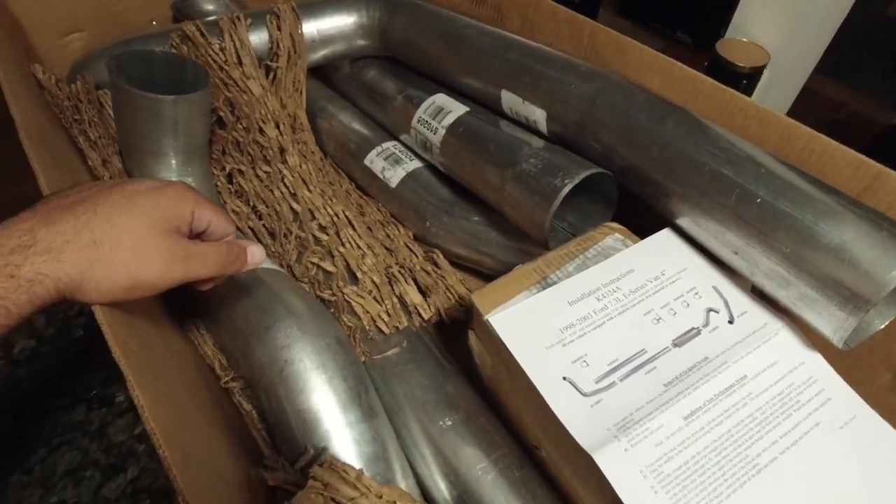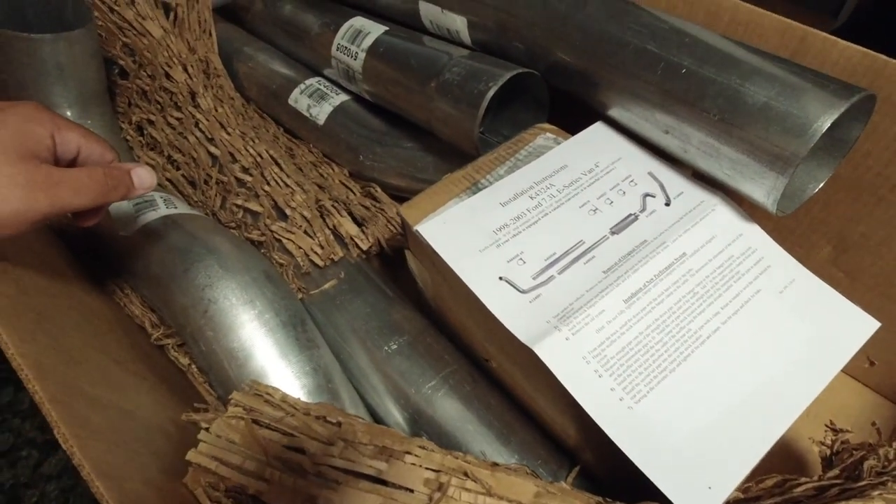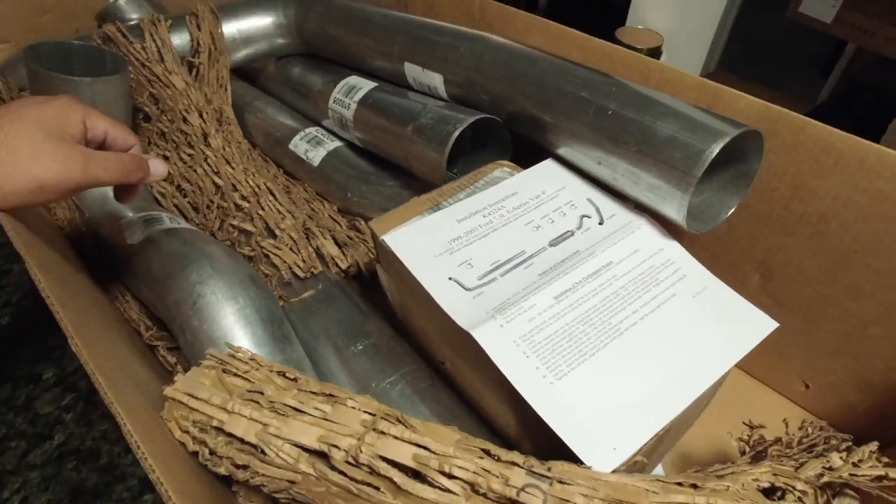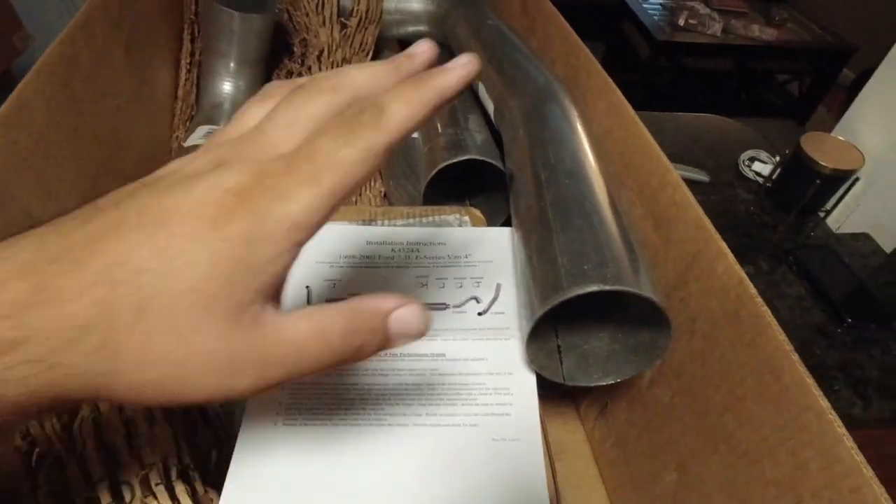I'm also going to be doing a tuner on there and a gauge readout so I can monitor all my parameters, temperatures, and numbers. Stay tuned for that. This exhaust should be installed within the next couple of days — I just need to get under there with the Sawzall, take the factory stuff out, and start piecing this beast together. I hope that was a cool little update on the two different builds I'm working on. In the next couple of weeks I'll do video of us actually putting parts together — the engine in the Toyota and the exhaust and four-wheel drive components on the van — so you guys can see the progress as it's happening.